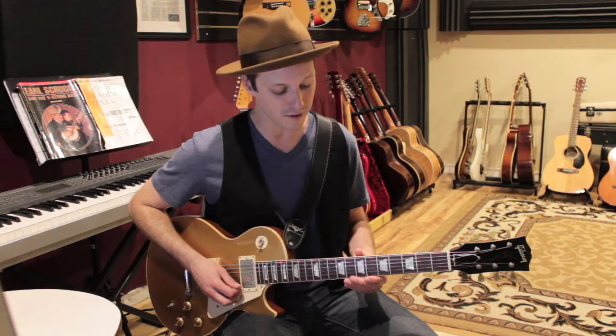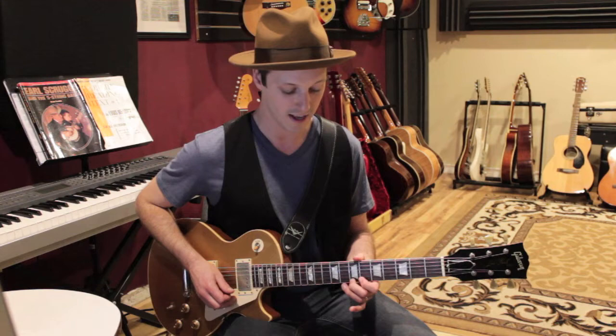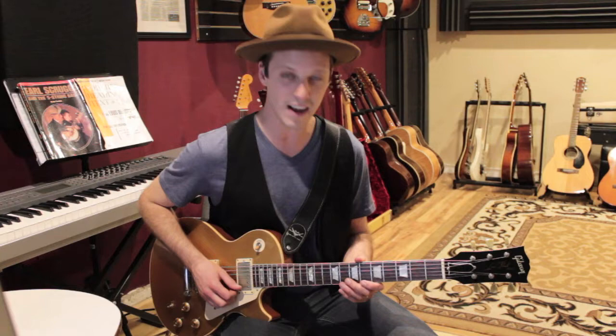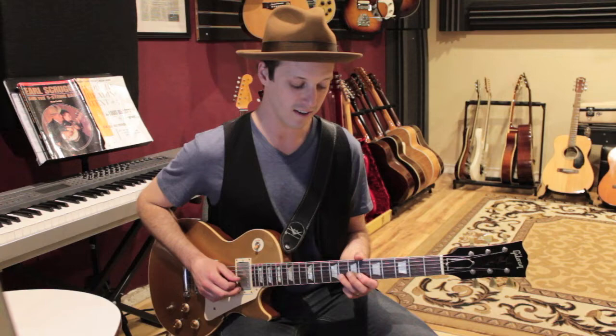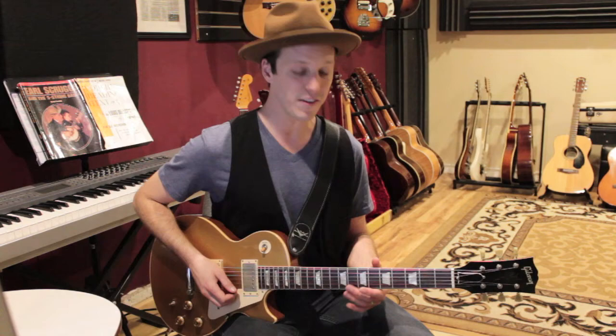To get out of it, you go: 7 on the G string, 6 on the B string. There's a little rest in there. Then a little chromatic walk down — that's 7 down to 5.